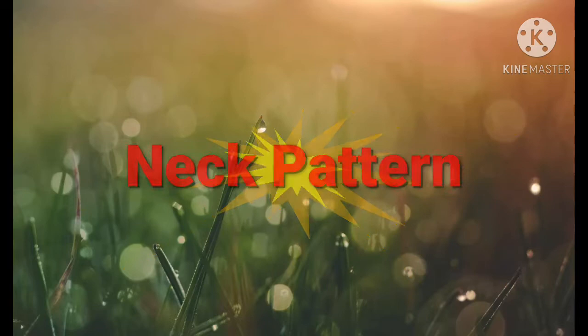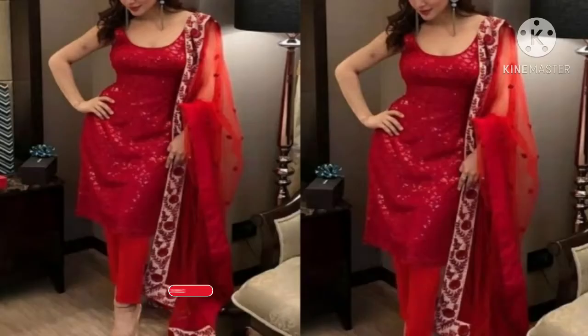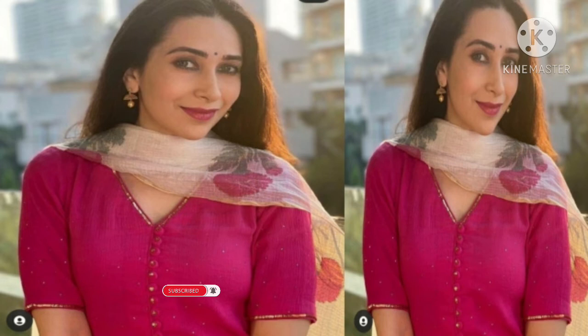Friends, I have brought you a neck pattern which is very beautiful, very stylish and very trendy. So guys, if you are making a suit and if you are thinking about which neck pattern you will need to make a suit or dress.